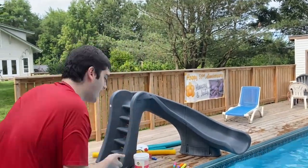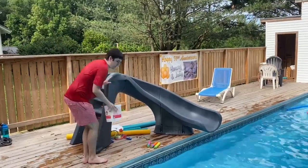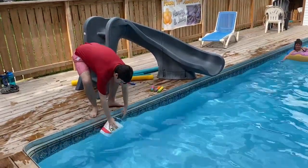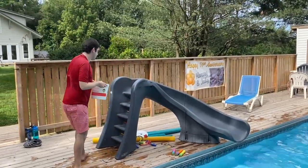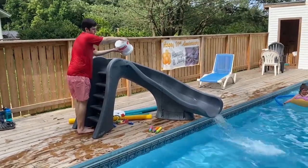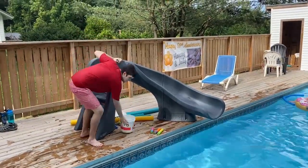Just go up to the slide. You didn't make this perfect condition — I did. Grab a bucket. Put the water on the slide, like so. Put the bucket down because you don't need it anymore.